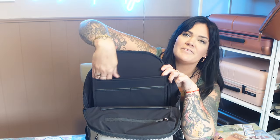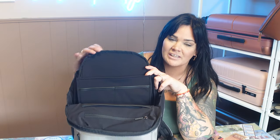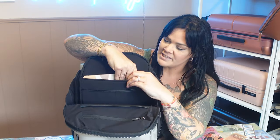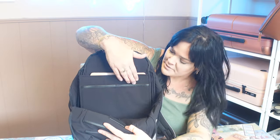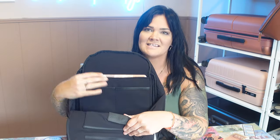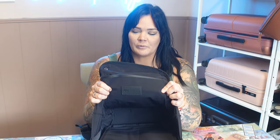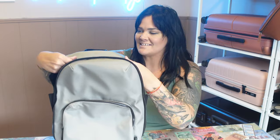On one side there's a padded laptop sleeve that can hold up to a 16-inch laptop — mine is 13 inches and fits perfectly. In front of the laptop sleeve there are two little slip pockets, great for electronics. Let's go ahead and pack it to show you everything it fits inside.